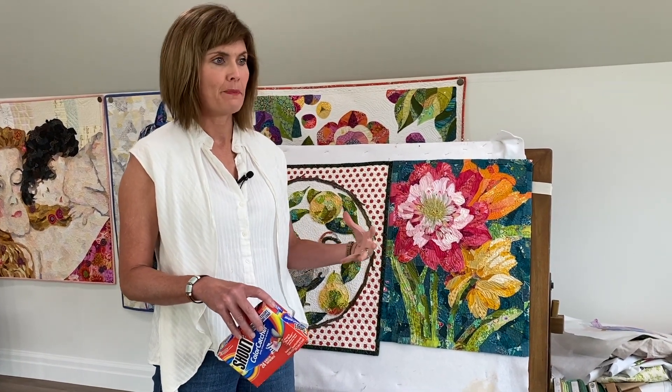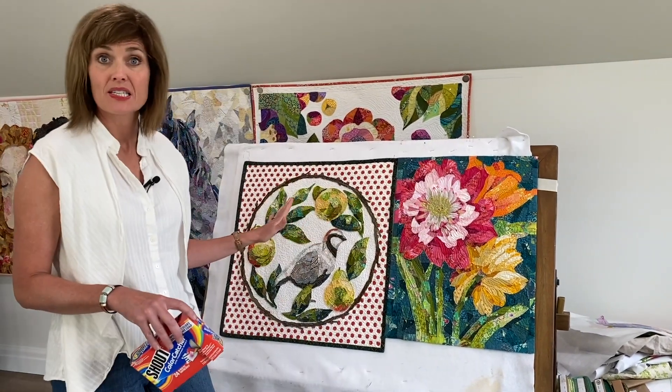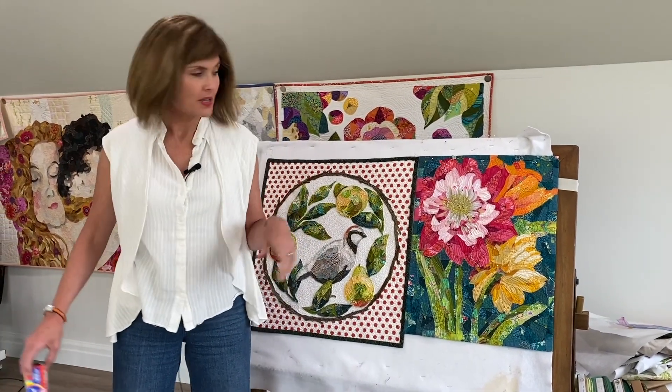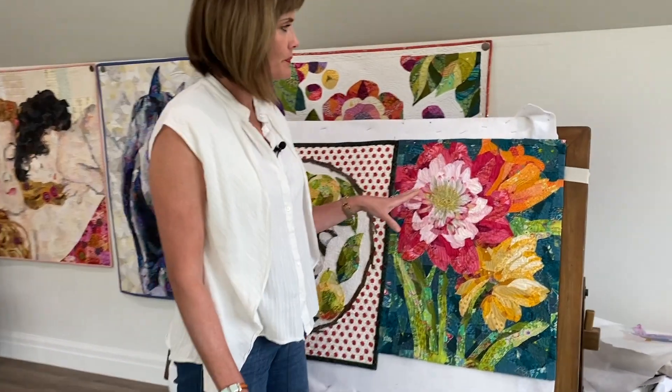I also dried the quilts on delicate, and I didn't dry them entirely — I left them a little bit damp so that when I pulled them out I could still press them again.